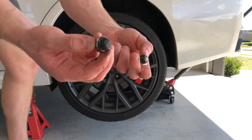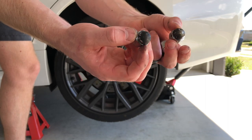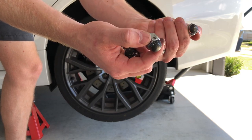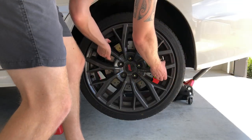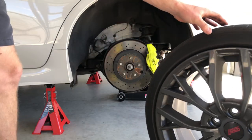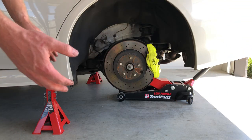Looking at the condition those lug nuts are in, I'm definitely on the hunt for another set. So if you've got any recommendations of what you would put if you were buying new lug nuts on the 2019 STI, leave us a comment below and I'll be sure to check them out. There's the first wheel off, so we'll go around and take the other one off and then start the decontamination process of the tyres and the wheels.